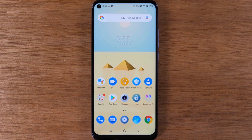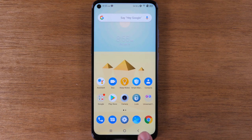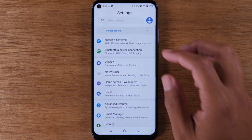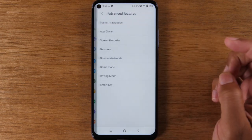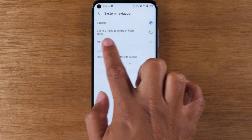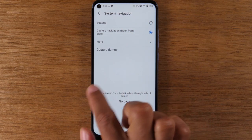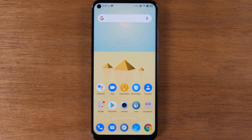For our last tip, we're going to show you how to turn on gesture mode. Gesture mode gets rid of the buttons at the bottom and allows the phone to function completely with gestures. Go to settings, go down to advanced features, then system navigation, and switch from buttons to gesture navigation.